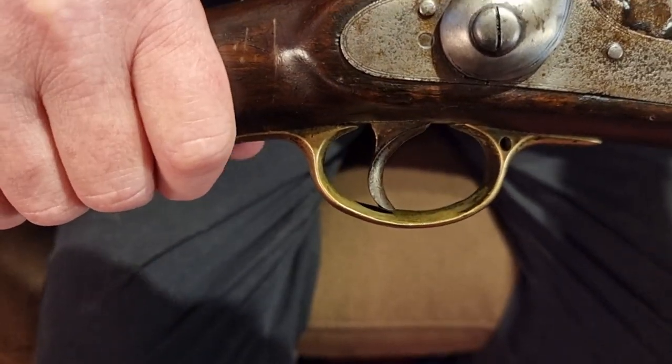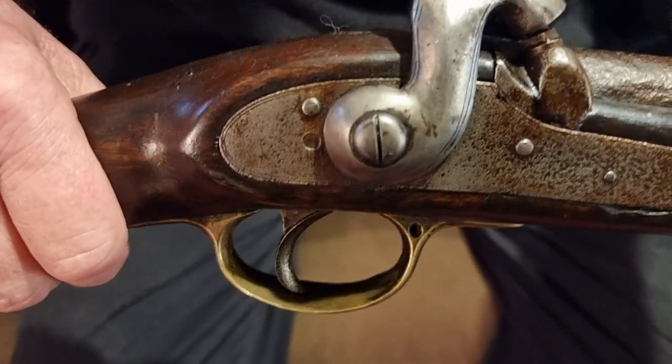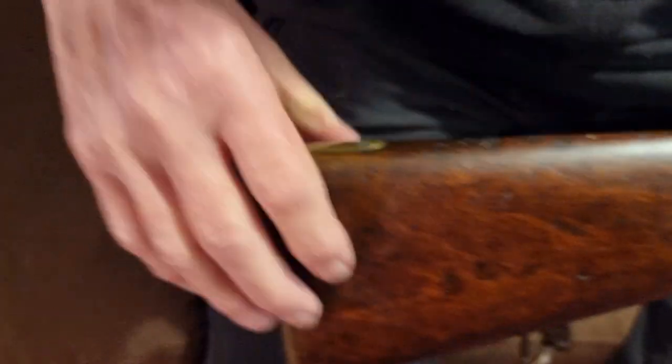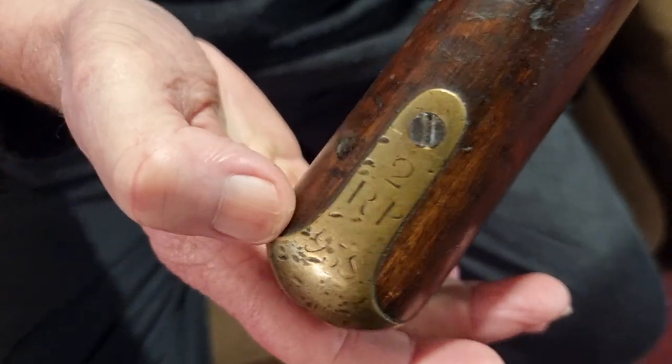Victoria's reign started in 1837, so this would be Victoria's crown since it's an 1840s carbine. It does have some markings on the butt plate tang as well.